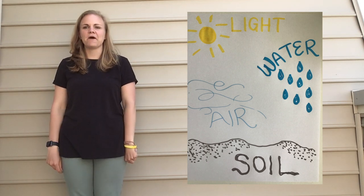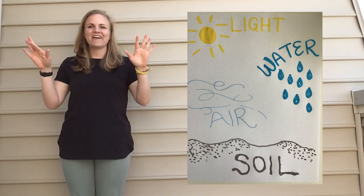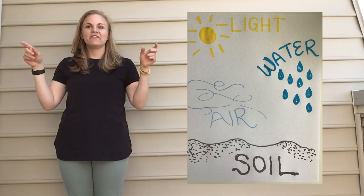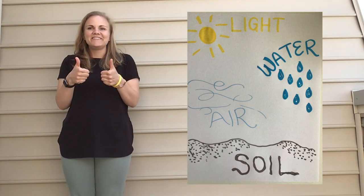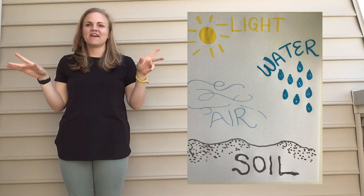Can you try it with me this time? Here we go. Soil, water, air and light, air and light. Soil, water, air and light, air and light. These things help a plant grow right. Soil, water, air and light, air and light.